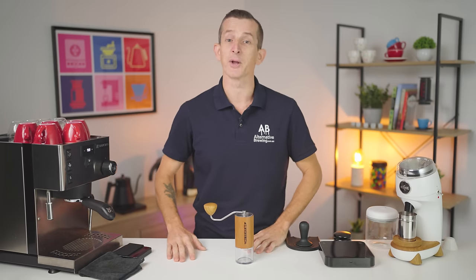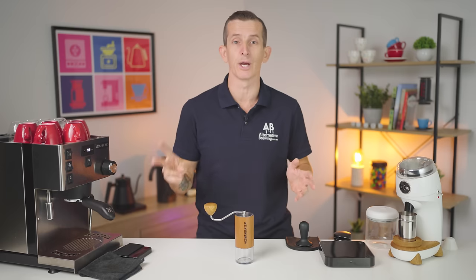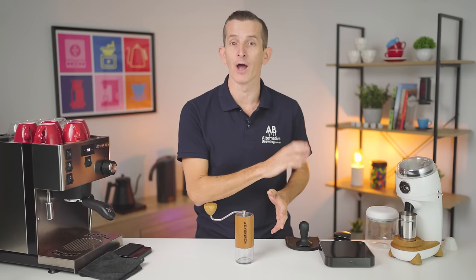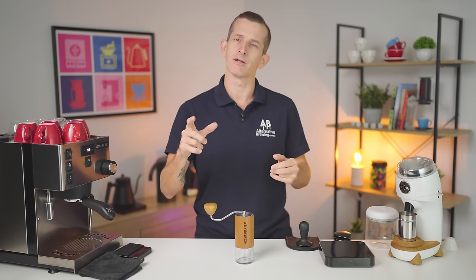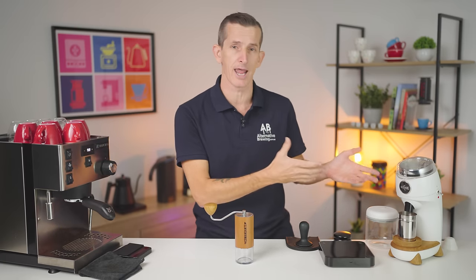Hi everyone, what's up? Josh here from Alternative Boring. In front of me today I have hand grinders going up against electric grinders, and I hope to answer two questions: whether you can save money buying a hand grinder over an electric grinder to make really good espresso, and whether a hand grinder can make espresso as good as an electric grinder can.